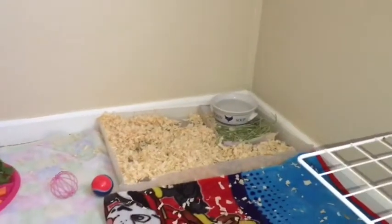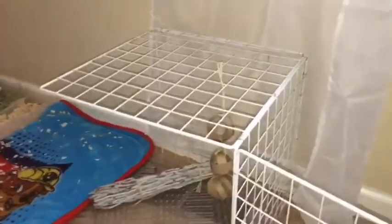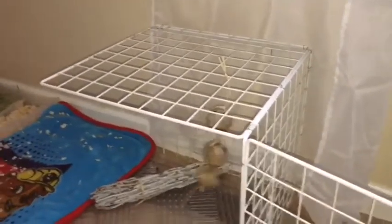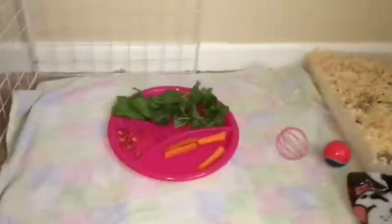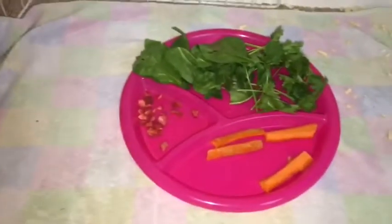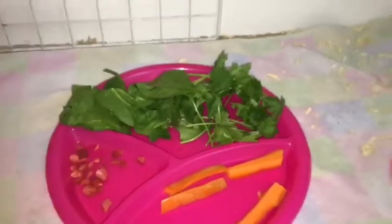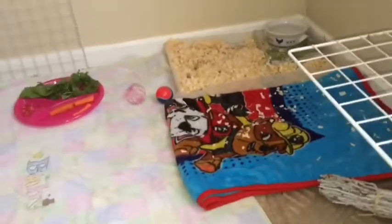We have her bedding over there, her water, and her hay. Moving over here, she likes to chill on these things. We made this out of toilet paper rolls - just connected them. She likes to play with it, she flings it with her nose and kicks it. She's very funny. She likes to chew on that. Over here we have just a couple options for her to eat. She's Miss Priss, so she'll probably only eat the cilantro out of that honestly. This is just our little setup that we did with stuff we already had in the house.